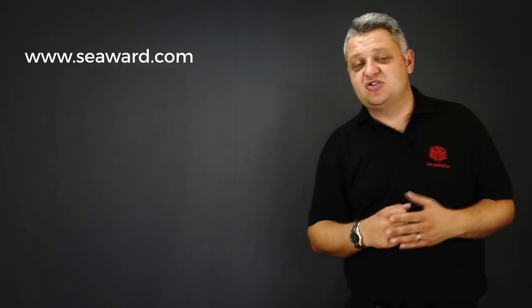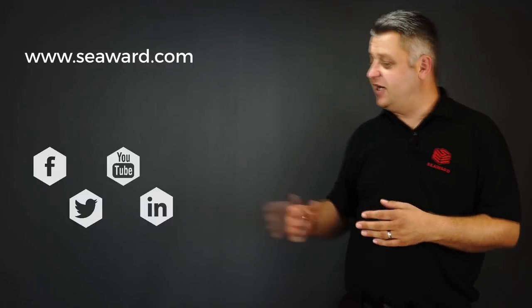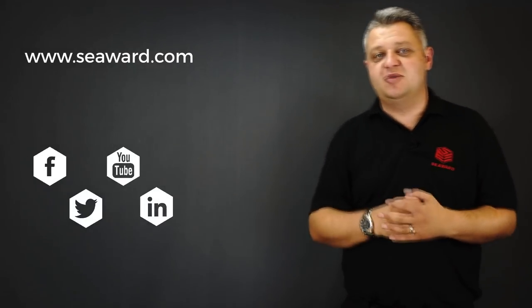Thank you for taking the time to watch our short video. For more information, please visit our website, and for the latest industry news and events, please follow us on social media. Hope to see you again soon.